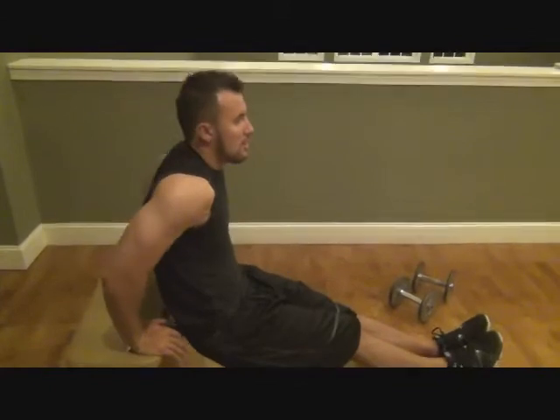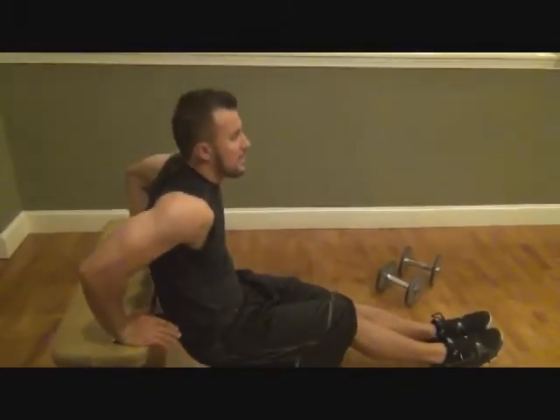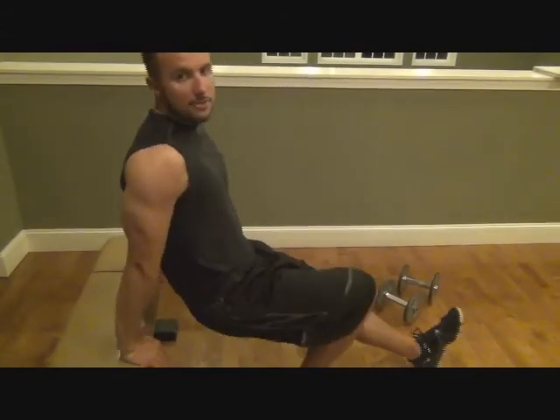Now, keep everything nice and strong. Go straight down, straight back up — and this is working your triceps. Straight down, straight back up, and that's your basic dip.